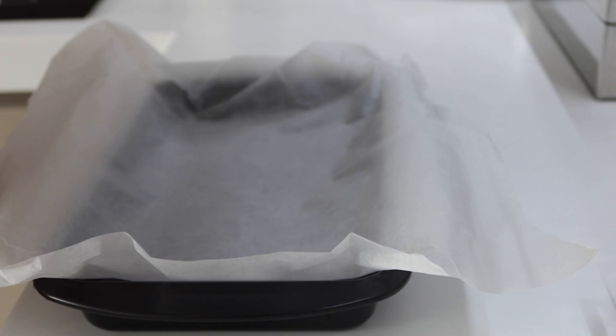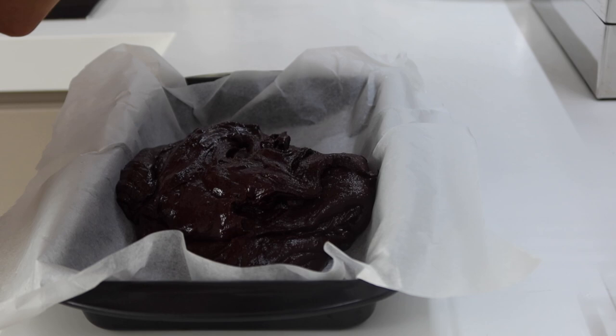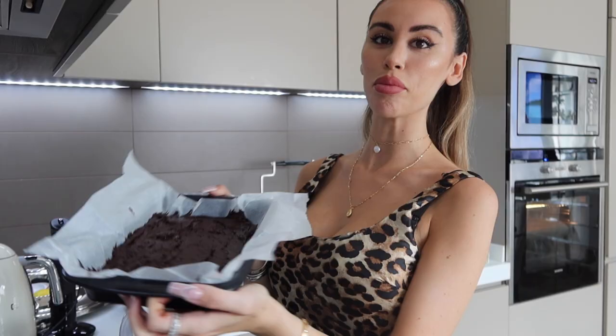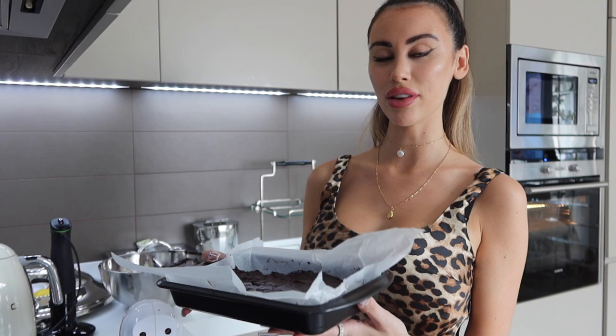All we're going to do is transfer our brownie mix into our tin. This is going to be a good brownie — I can tell because it's already so gooey. Spread the brownie so it fills out the whole tray evenly. I'm not even going to show you the state of my kitchen right now. Now we're going to put this in the oven and leave it there for 20 minutes.